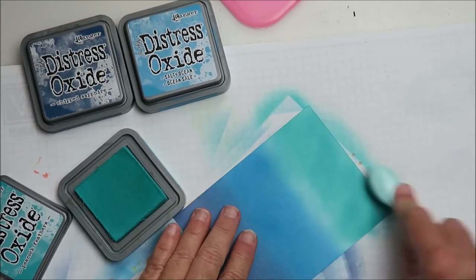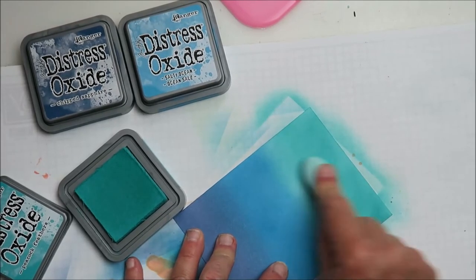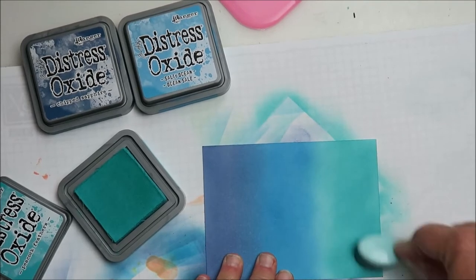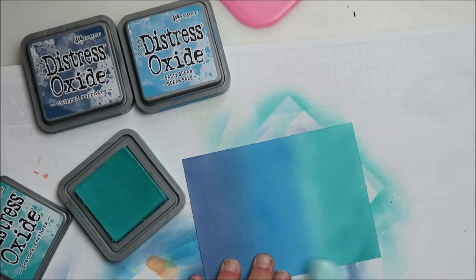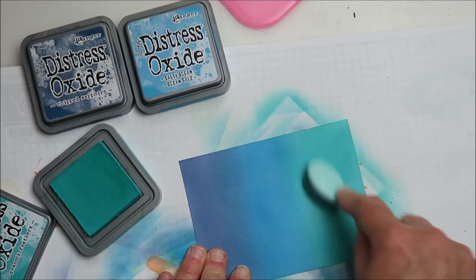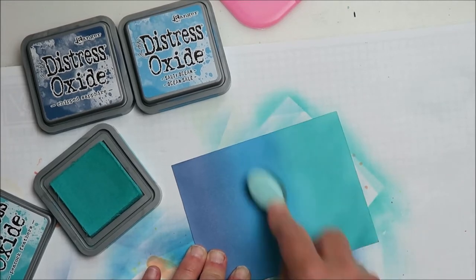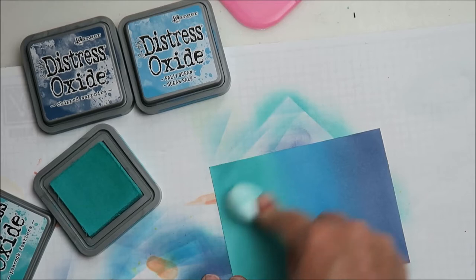You can see it's kind of splotchy — not an even blend — and some parts where I was heavier-handed than others with the ink. I don't really mind because it gives shadows, and I think I'm going to be using this for an ocean-type piece, so there are shadows in the ocean. Here is the Peacock Feathers — it's a good workout. I had to switch hands but it's very uncomfortable using my left hand since I'm right-handed, so I switch back. I'm trying to blend out that white line between the Peacock Feathers and the Salty Ocean, just keep blending in circular motions.